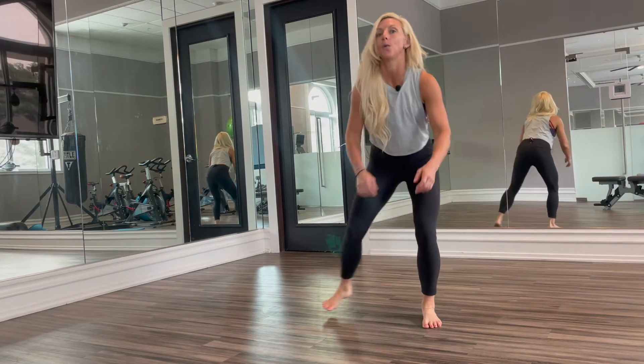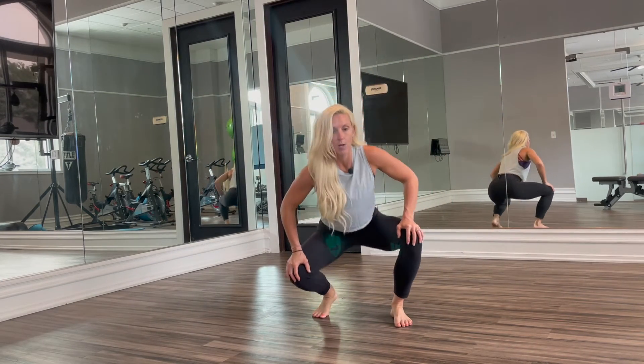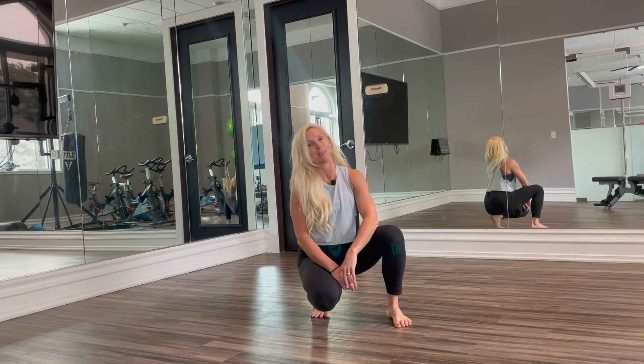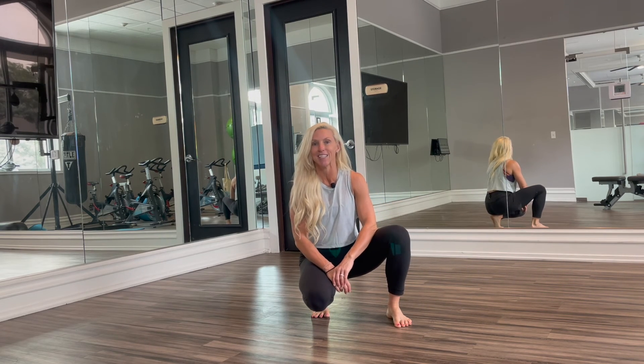So like I said, we're going to be working that lateral movement, we're going to be getting our heart rate up, we're going to improve flexibility, balance, coordination, and if you need help with those things, sign up for online personal training at kirawilliamsfitness.com.